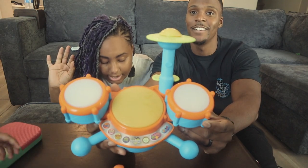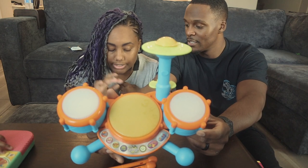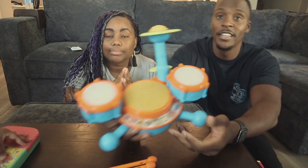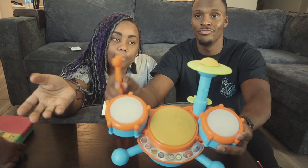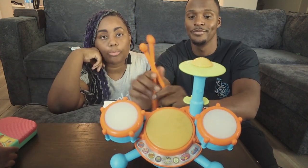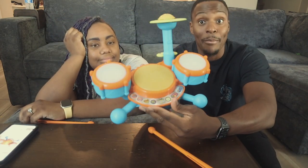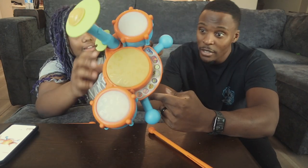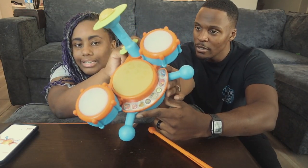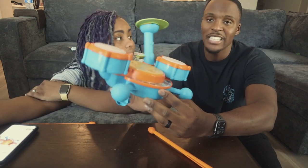For number two, it's the VTech Kids Beat — or Kitty Beat — drum set. We got this in the frustration-free packaging, it's only about $15, which means it comes in a relatively boring box but it's more affordable and easier to open. It's not crazy loud, and it does have a volume notch on the bottom with three different levels.